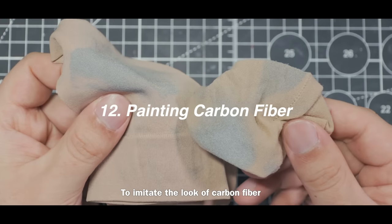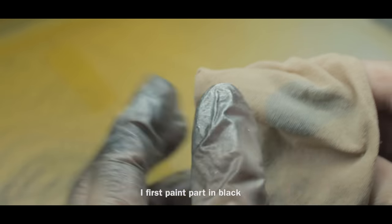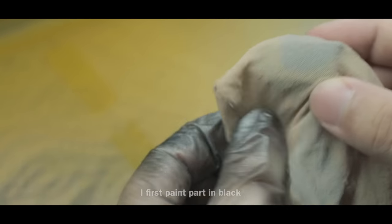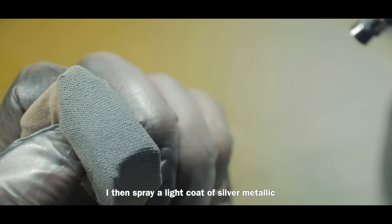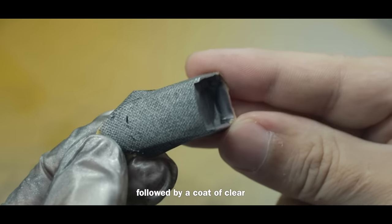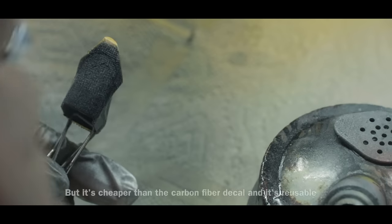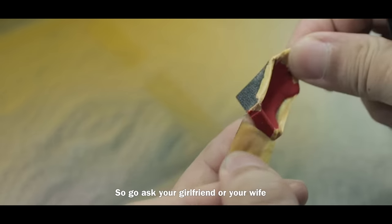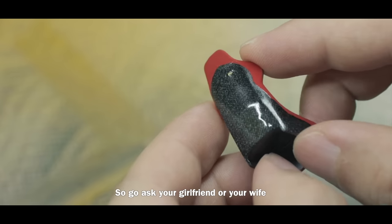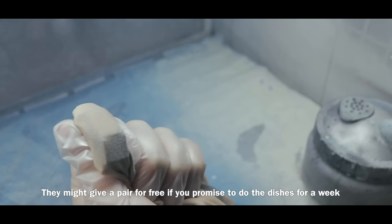To imitate the look of carbon fiber, I simply use a nylon sock as a template. I first paint the part in black, then cover it with the sock, and spray a light coat of silver metallic followed by a coat of clear. This will take some practice to look decent, but it's cheaper than carbon fiber decals and it's reusable — so ask your girlfriend or wife, they might give you a pair for free if you promise to do the dishes for a week.